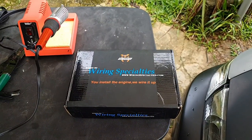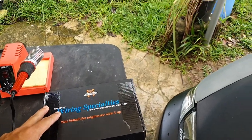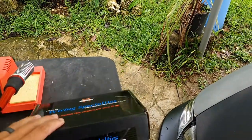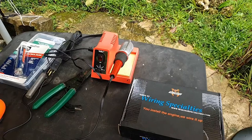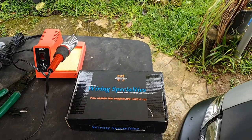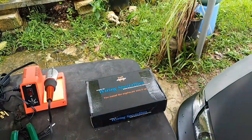Alright everyone, welcome back to the channel. Today we're gonna get busy — something came in yesterday. Let's get to work, I'll show you what came in. My Wiring Specialties connectors came in. We're gonna go ahead and open it up and do a little unboxing. We'll get busy with the soldering iron and some solder. By the way, I got my crux on — you know we're gonna get busy, we're gonna put in some work.